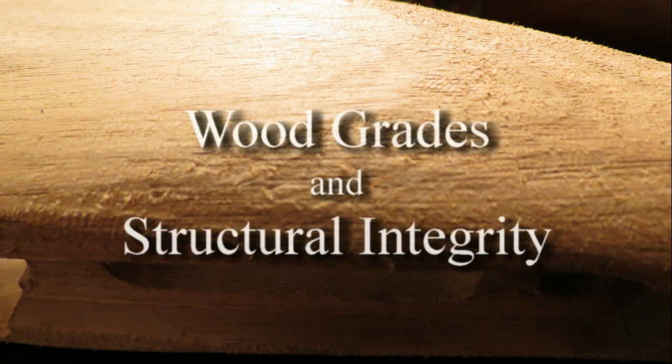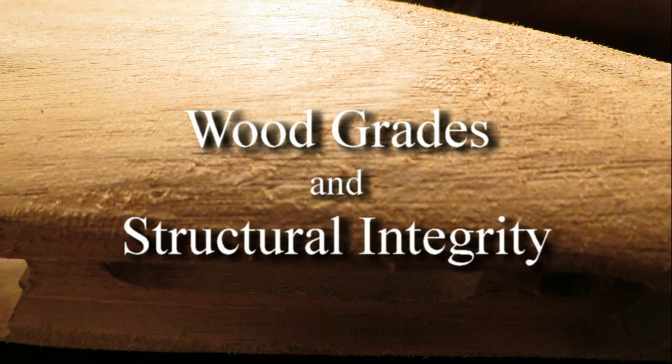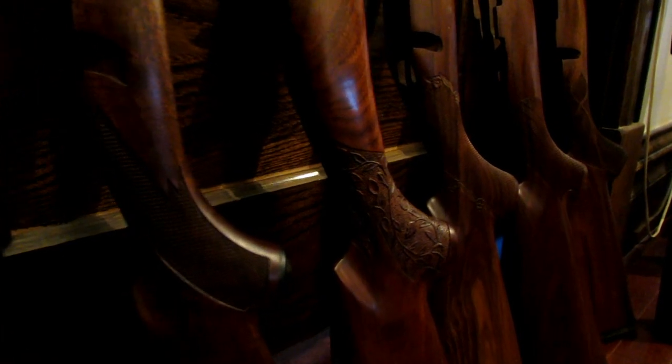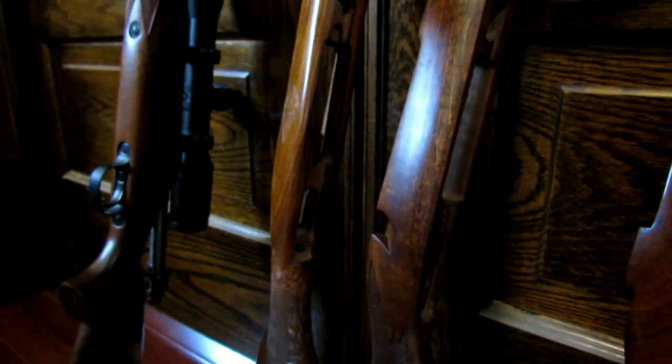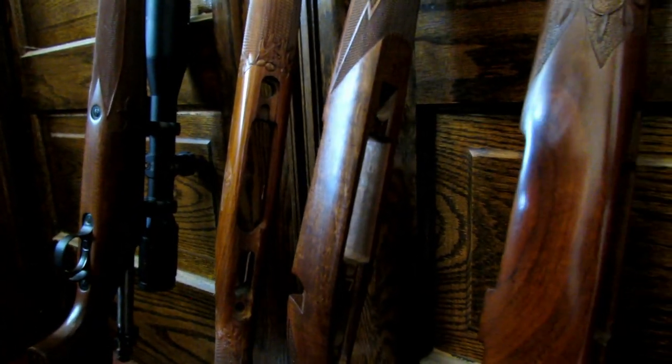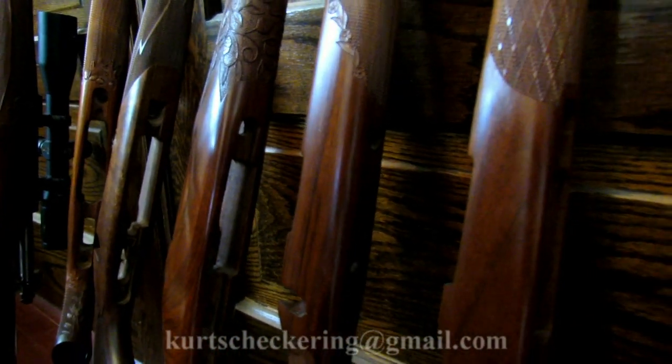When discussing the different grades of wood stocks — triple A, quadruple A, and so on — you're really just paying for the figure in the wood. You can go up to some pretty high-priced stocks for the real premium grades, and they're gorgeous — they have marbling in them. The plain grades vary quite a bit between pieces, and since each one is unique, that's almost something you'd want to look at in person when shopping for a gun stock.